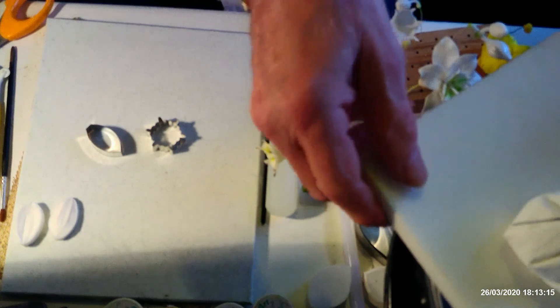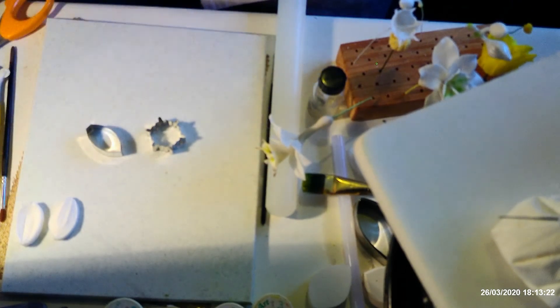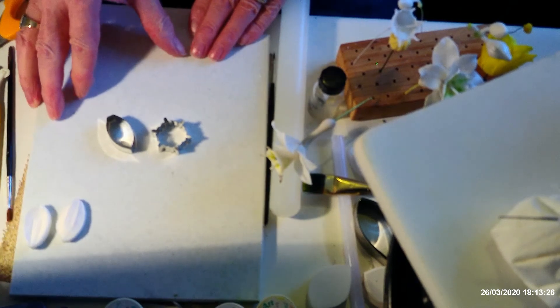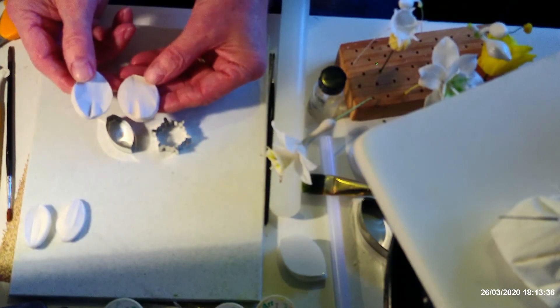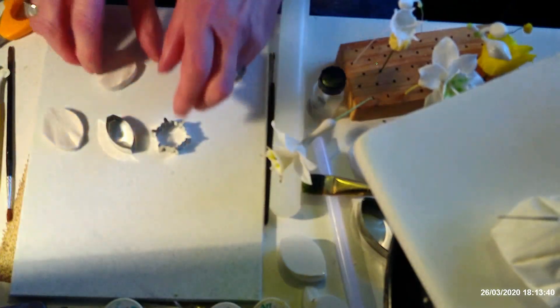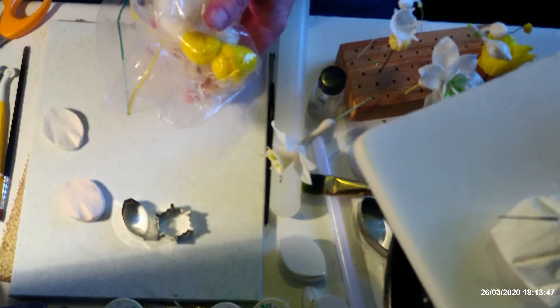I'm doing my usual trick of not being prepared — something missing from the tools I need. Anyway, we'll get on with doing the petals. I didn't use the rose leaf veiner; I used this veiner, which is a hellebore veiner. We're only going to be using white paste for this.